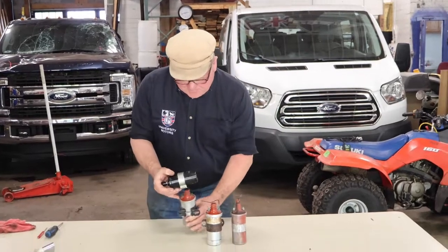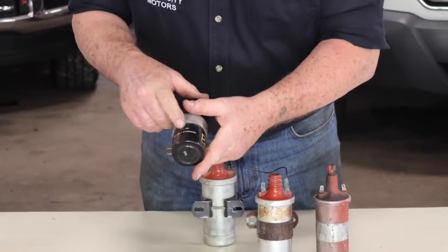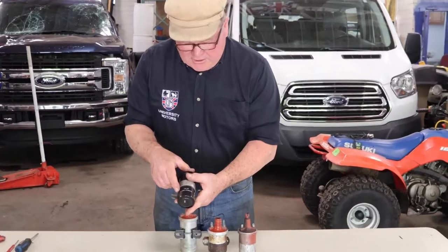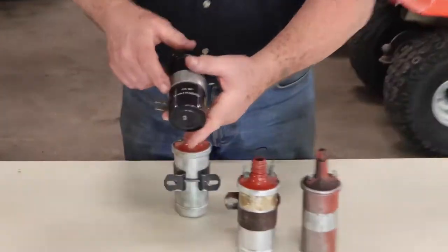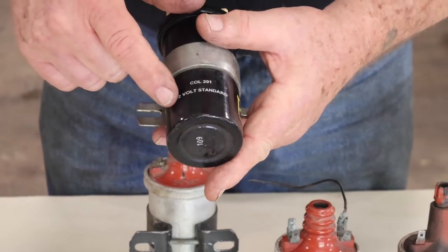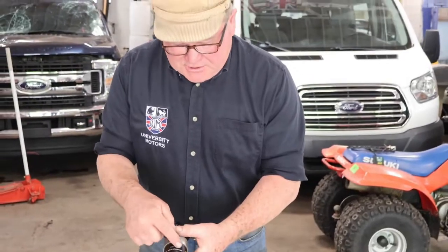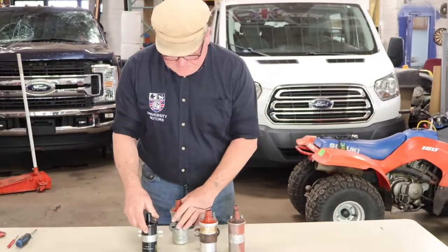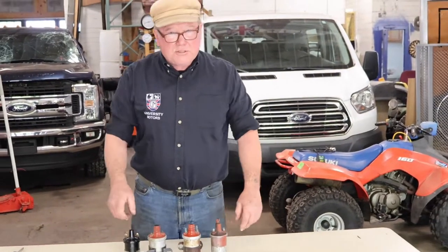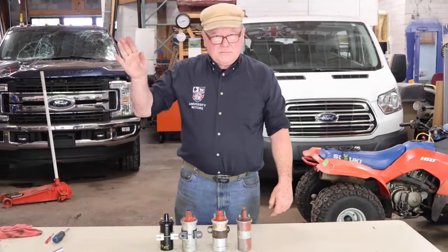Look at this one — it says '12-volt coil standard,' so this is just a 12-volt coil. Another one might say '12-volt used with external resistor,' and that would be that 6-volt coil. So that's just the quick course on ignition coils. This is John Twist — safety fast.